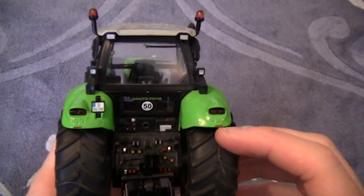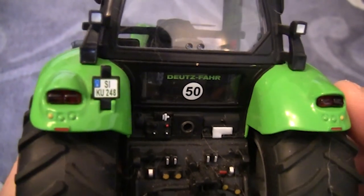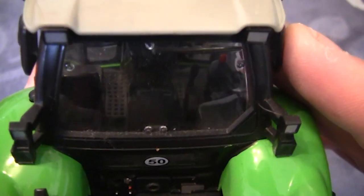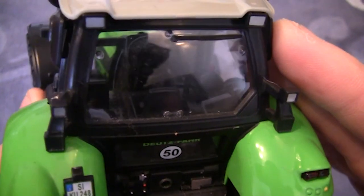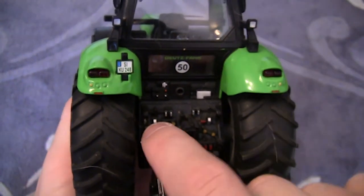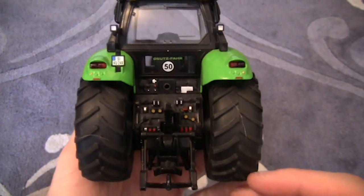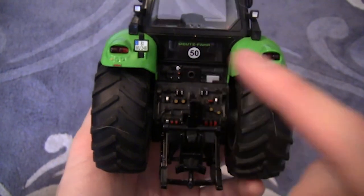Turning the tractor around to the back, we've got the word Deutz-Fahr and a German number plate. There are brake lights and indicators on the left and right hand sides, and more lights around the back of the cab window. You can just about see some of the detailing of the controls inside. Moving down, there's an area with all the link attachments, and a little plug where you plug your trailer into - a 3.5mm jack which connects there and gets controlled off the remote control when driving the tractor. The implement can be moved by hand but is also remote controlled by the infrared technology.